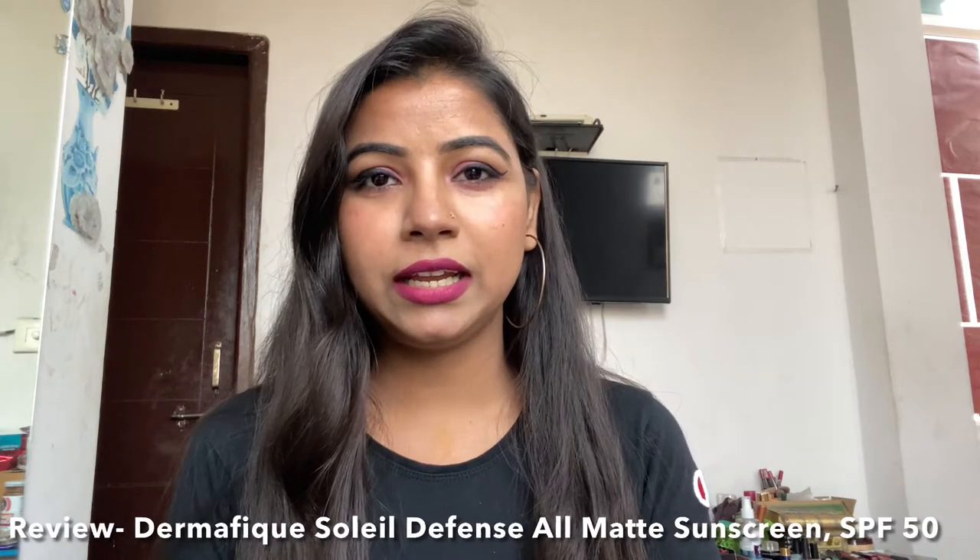In this video we are going to see a review for a sunscreen that doesn't come under the affordable range. I have started a series called 'Expensive Stuff' — anything above 500 is expensive for me. This is from Derma Fix, cell by cell, for normal to oily skin.